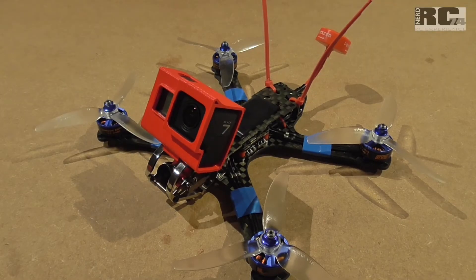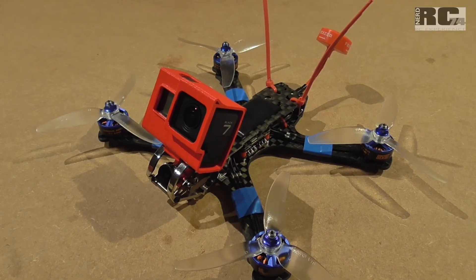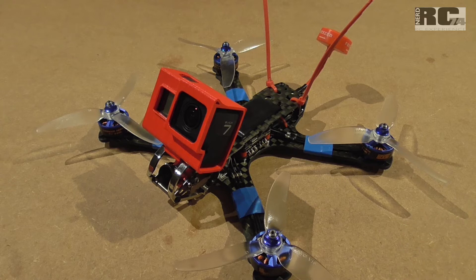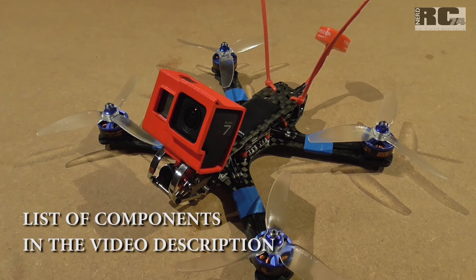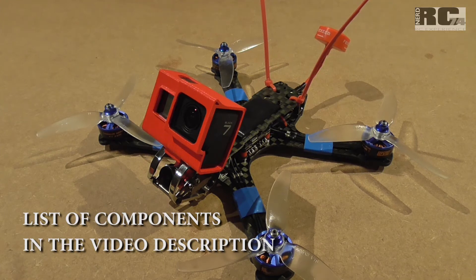Hi and welcome to a new episode on my channel. Today I'm going to talk about the Armored and Mammoth. I want to talk about my build, what I like on the frame, what I don't like on the frame, and all the components I used including the action cam and all the other stuff.